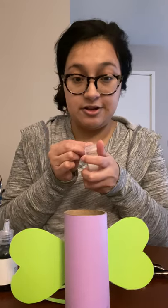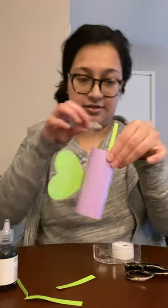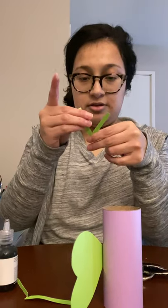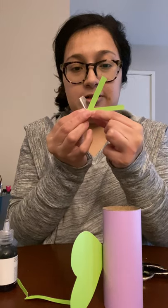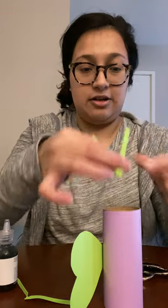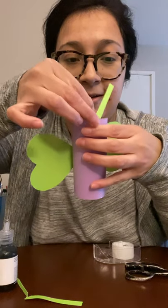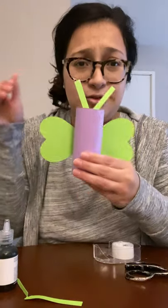To put the antennas on, we're going to grab some tape or glue and put it on the inside of our butterfly, then glue them on. I'm going to put them together and attach them on the inside. And once we're done, we have antennas. They'll look a little weird, but that's totally cool.